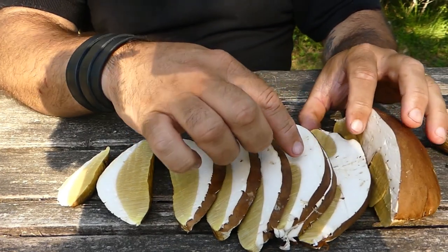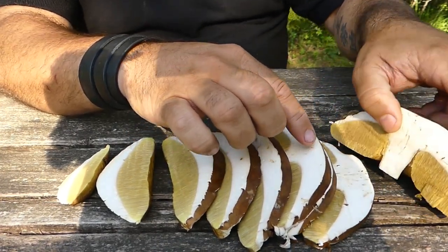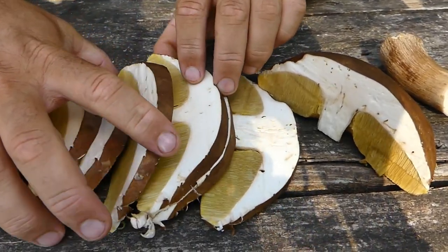Qui ora c'è qualche forellino piccolo, diciamo di camole, ma non vi preoccupate perché questo non fa proprio nulla.